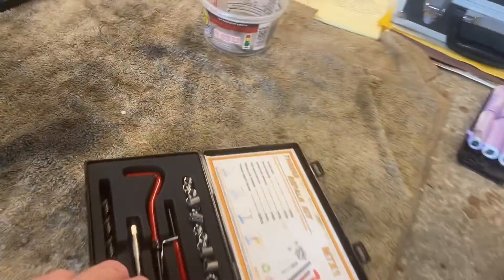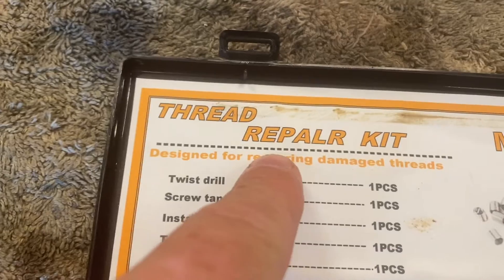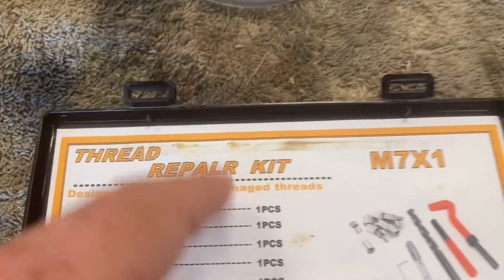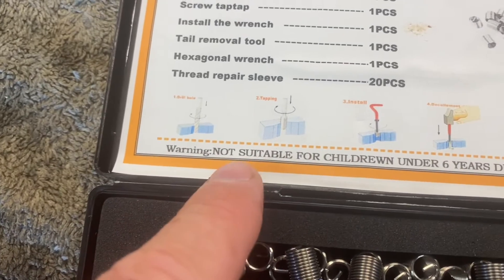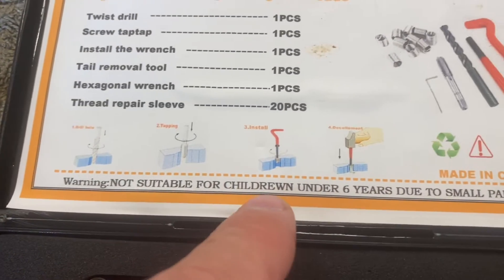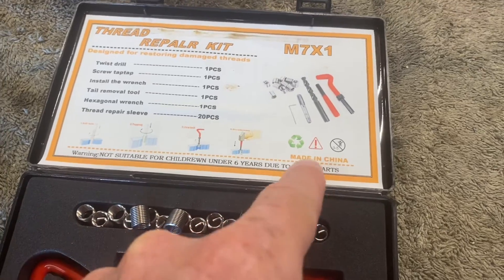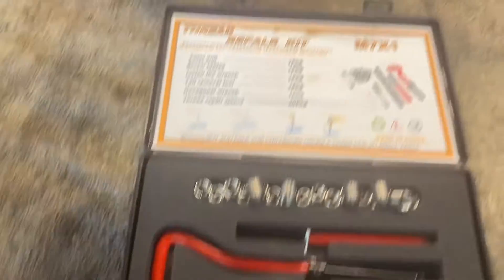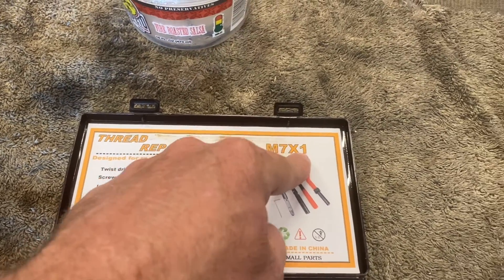What I purchased here is a helicoil repair kit — a thread repair kit. This is pretty much top quality chinesium here. Anyway, this ought to work. It's got a really odd thread pitch: M7 by 1.0.